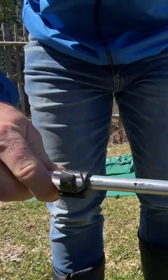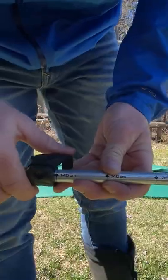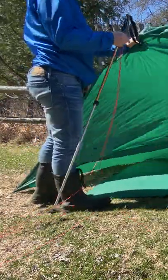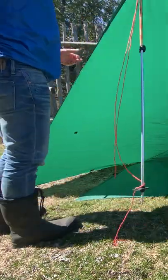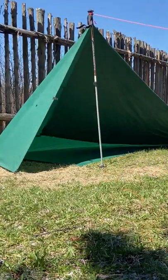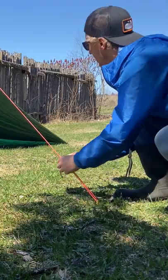You can either use a trekking pole — I have mine set at 145 centimeters — or you can use a branch. We're gonna use this as a pole to raise up the tarp, peg it to the ground with an adjustable knot. I'm gonna use a taut line hitch.